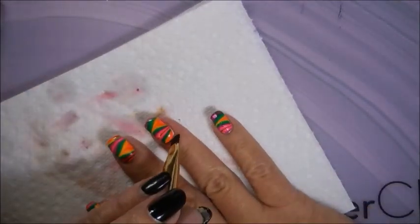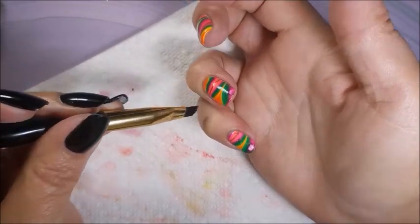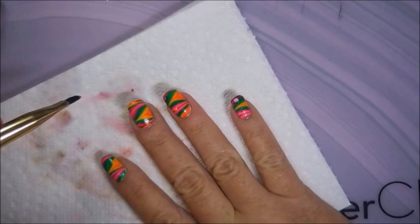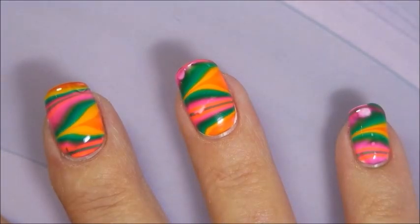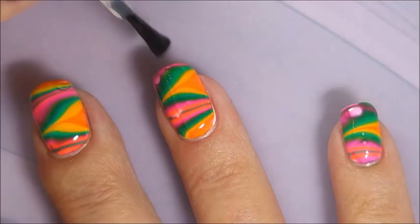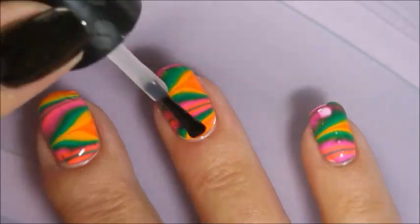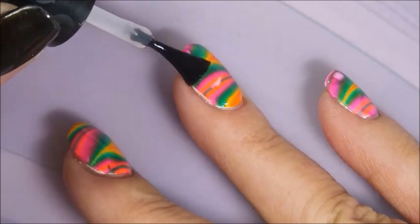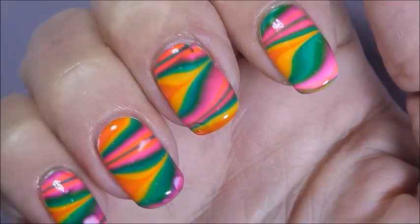Since I have that gel polish on, I get to wear this for a couple of days and then remove the water marble part of it and put something else on top of it, because I'm using non-acetone remover. Lovely thing about this gel polish. I'm going to top this one with some Seche Vite. It's a pretty wild looking manicure — there are like little orange flames right there near the tips. I like it. It's been a while since I've used Seche Vite, so I thought I'd break it out and give it a go. That is my final manicure.